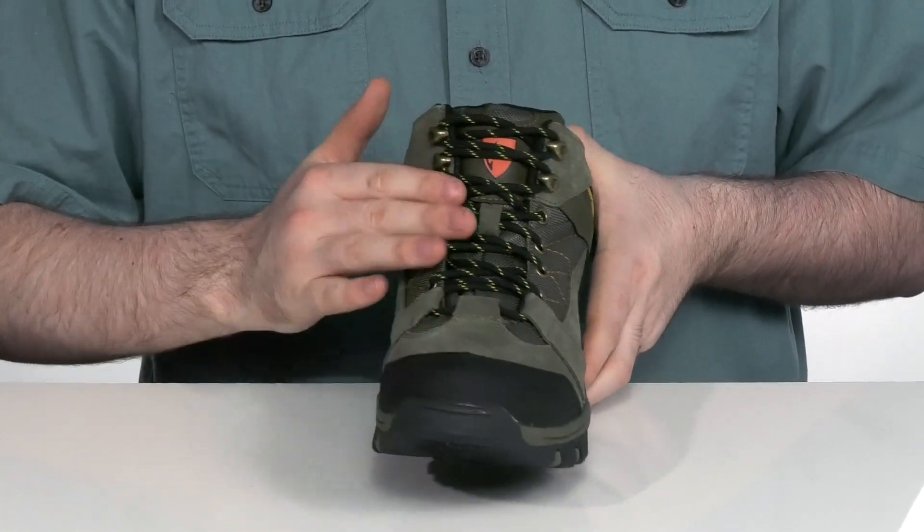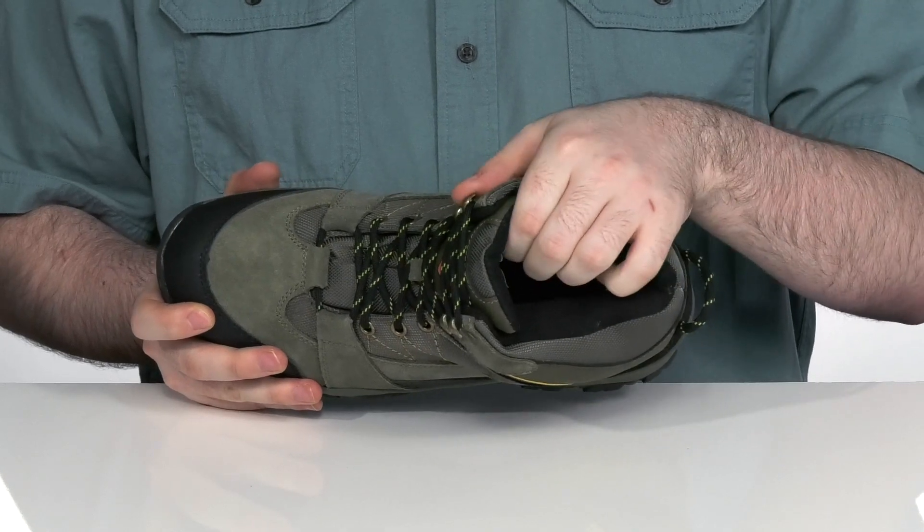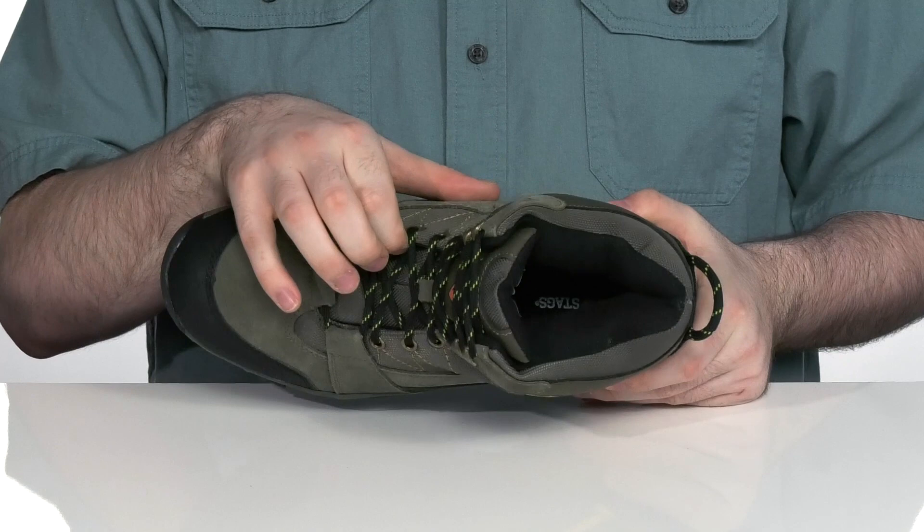It has a corded lace-up and a very thick foam padded collar and tongue for a supportive fit and feel, complete with gusseting to keep out any debris.